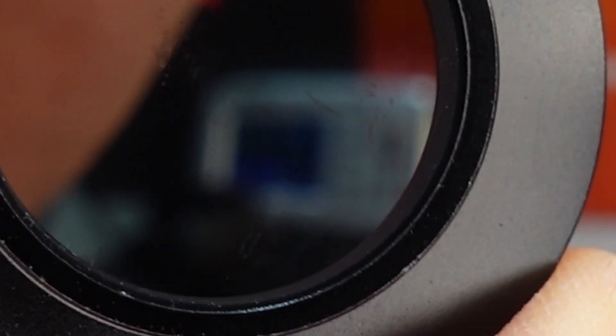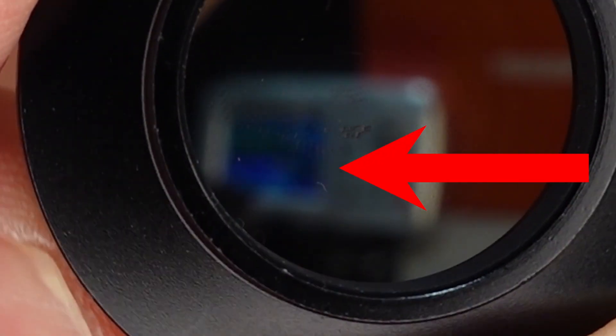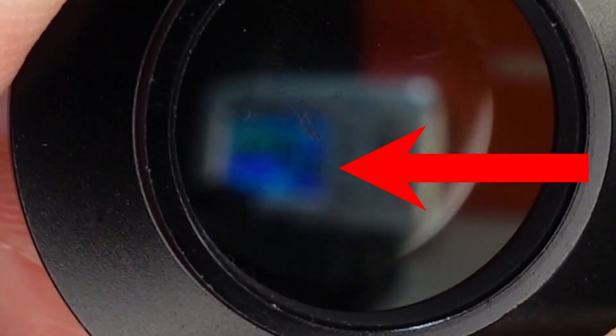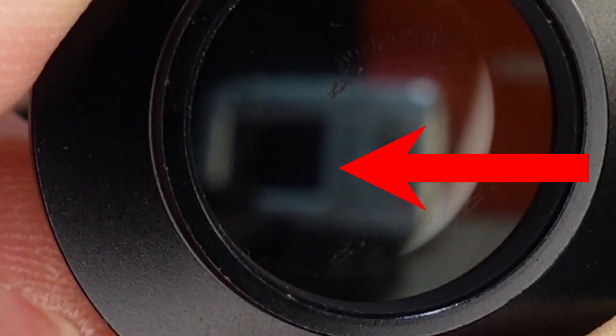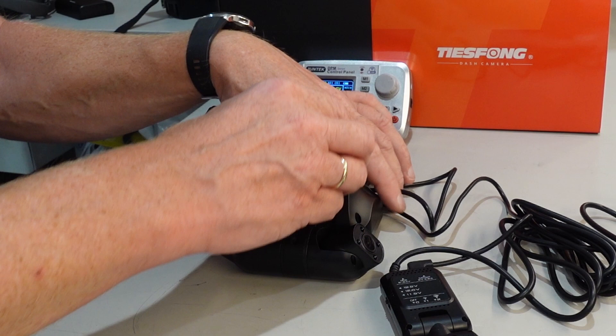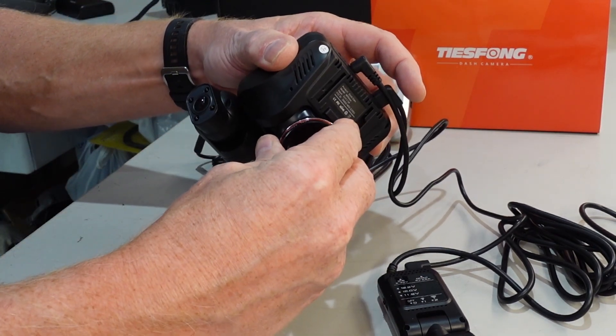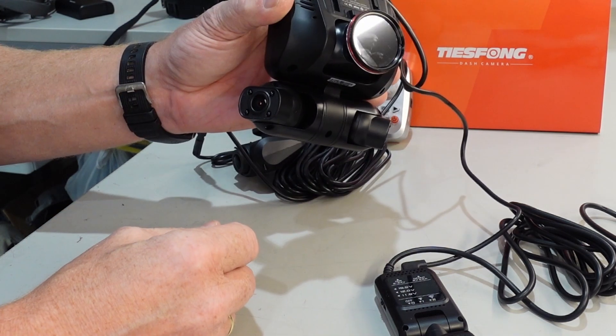I don't know if it's possible to see it through here, but let's give it a try. It works better when you are going to test it on the windscreen. Like this one — just friction. Just push it in place, and there it is.